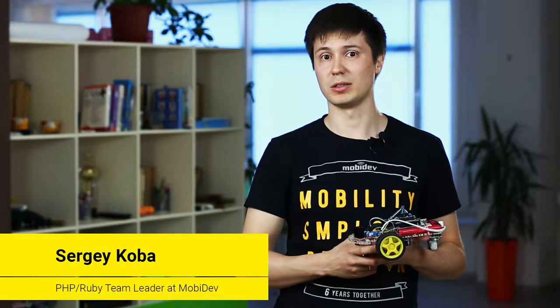Have you ever built a robot? No? But do you want to build one? If you do, let's do it together. My name is Sergei and today I'm going to tell you about my new companion Pluto. It helps me with coffee and boring evenings.